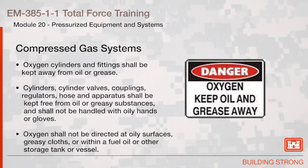Oxygen cylinders and fittings shall be kept away from oil or grease. Cylinders, cylinder valves, couplings, regulators, hose, and apparatus shall be kept free from oil or greasy substances and shall not be handled with oily hands or gloves. Oxygen shall not be directed at oily surfaces, greasy cloths, or within a fuel, oil, or other storage tank or vessel.